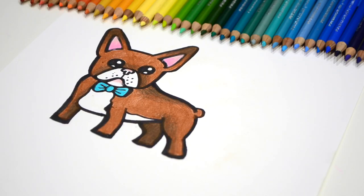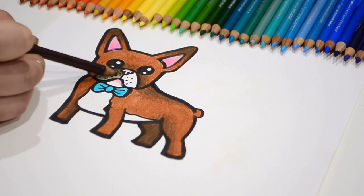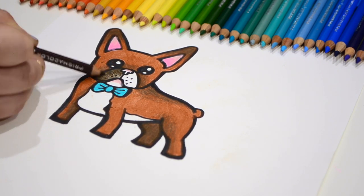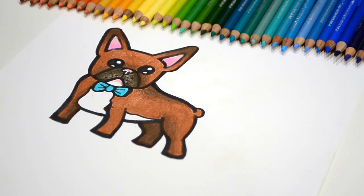Now we're going to go ahead and do the muzzle of the dog a dark brown, and then we're going to do cream everywhere else. Now for the cream.